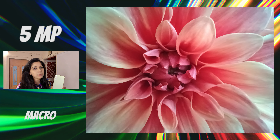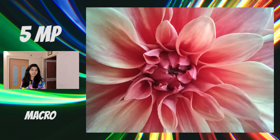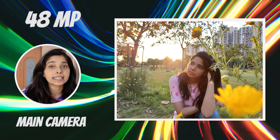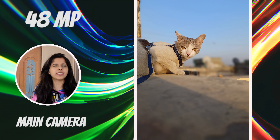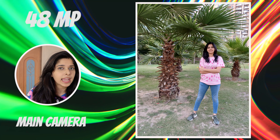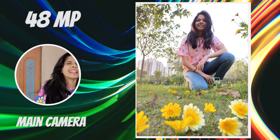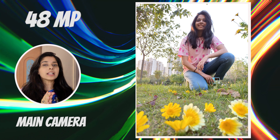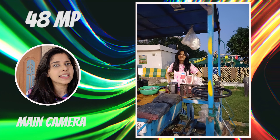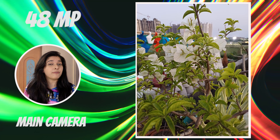Now let's talk about the back camera. Let's leave the 8-megapixel ultrawide and 5-megapixel macro sensor aside because they lack detail. The 48-megapixel main camera in outdoors takes fairly good photos, and HDR maintains correctly about half the time. The color science is quite natural, which is good, and you can see decent detail. But in low light, pictures get noisy — the camera definitely struggles in low light.